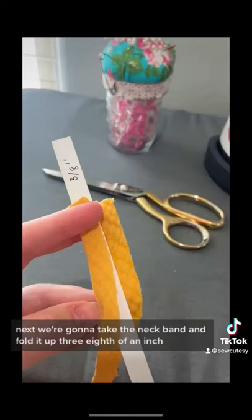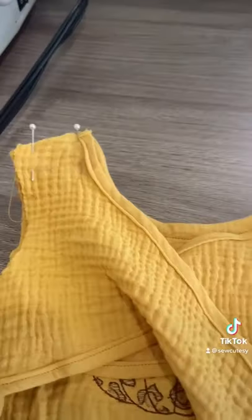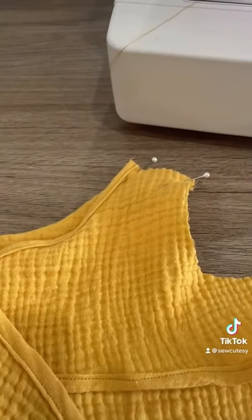Next, we're going to take the neck band and fold it up 3/8th of an inch, and then we're going to sew it onto the front of the bodice, then fold it back and top stitch it.